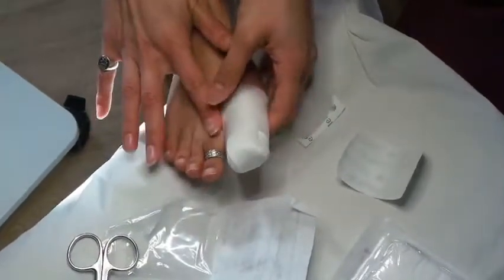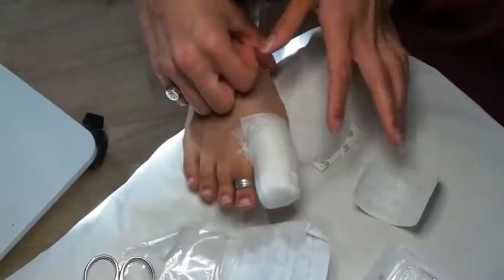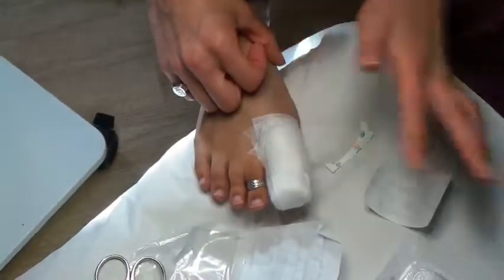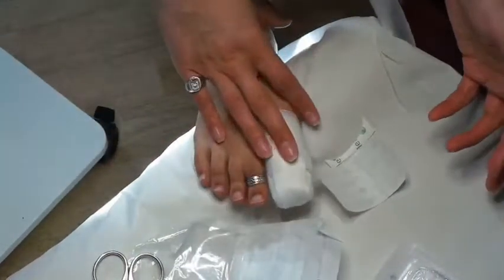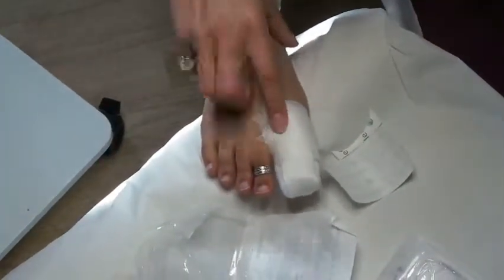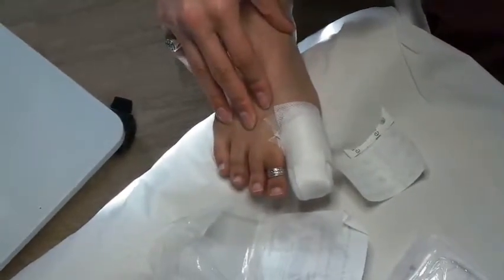That will hold it in place, and there you go. You want to keep this dressing on dry and clean for 24 hours, then repeat the same thing again. You also have in the bag a limbo, which is a shower boot to keep your dressing dry. You may decide to change the dressing first then use the limbo to shower, or shower with the limbo on and then change the dressing — how you do it is up to you, so long as it's dry and clean for the next 24 hours.